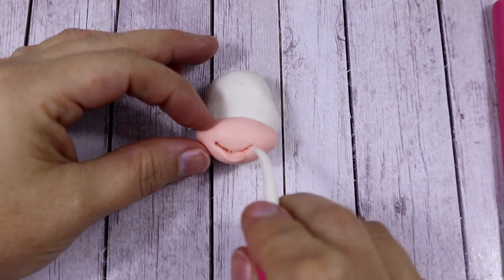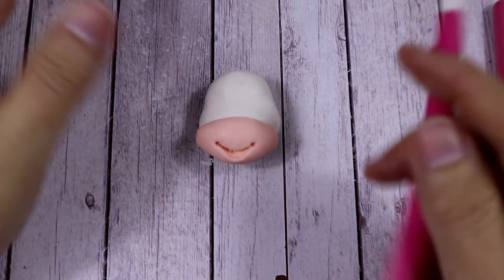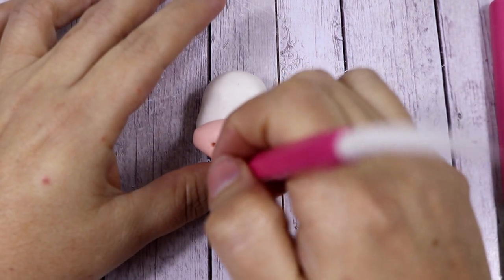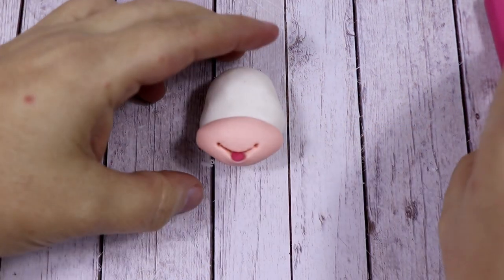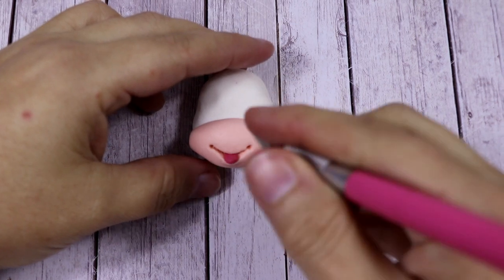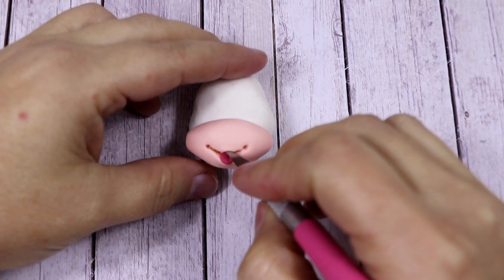Open the bottom lip a little bit more so we can add the tongue afterwards. On each side of the lip we're going to add two dots to make the cow look cuter and happier. Shape the bottom lip a little more curved, then add inside an oval of pink fondant which is the tongue, and draw a line in the middle of it.